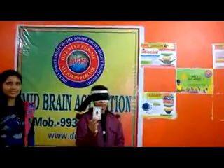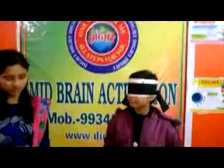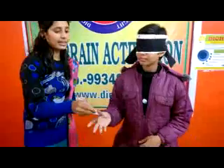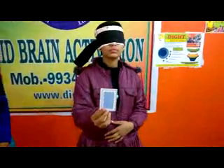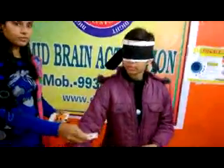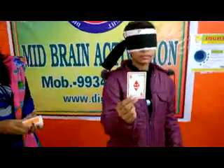Very good. Very good. Black, white. Red diamond, 8. Very good.